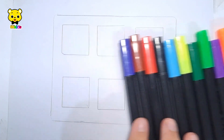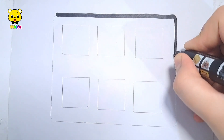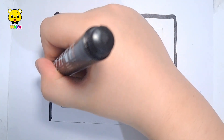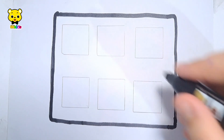Let's learn to draw a big rectangle with tiny squares inside it. Rectangle.